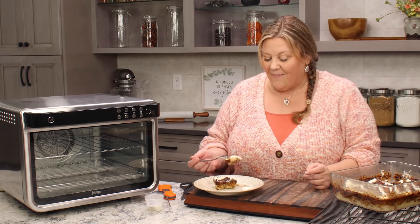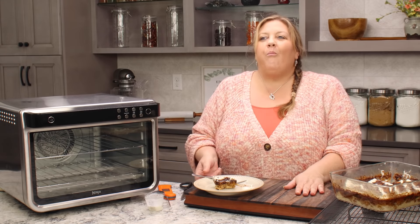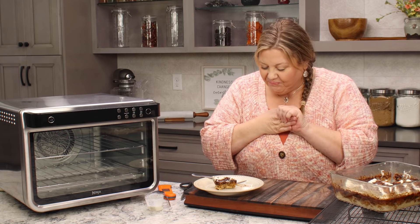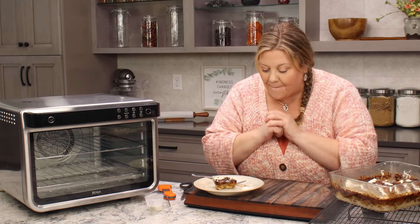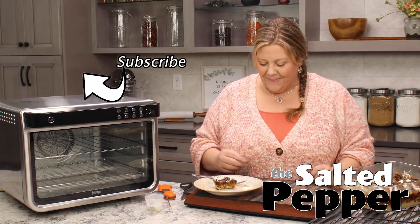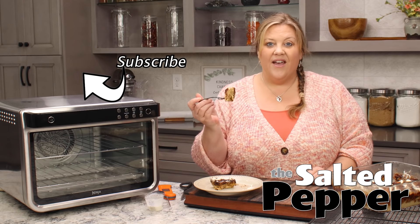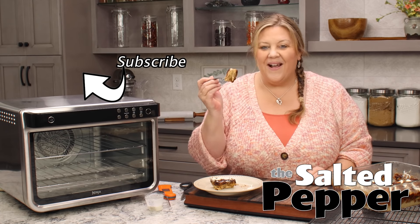I'm telling you, this is the best bread pudding I've ever had in my entire life. The flavors are phenomenal, the texture is absolutely amazing. That little extra cinnamon butter topping you can really taste, and then you pair that sweetness with a little bit of the cream cheese icing. If you like cinnamon rolls, you are going to love this — and it's worth every minute of time that it takes to make.